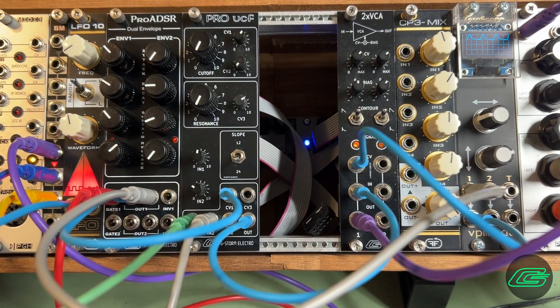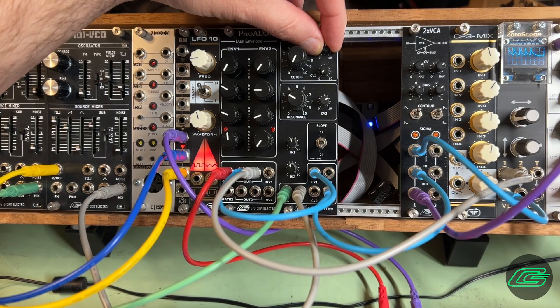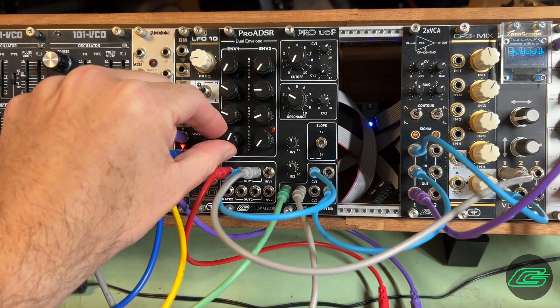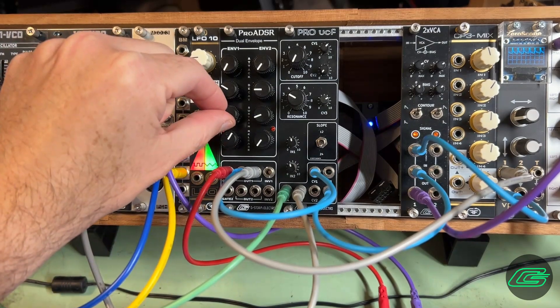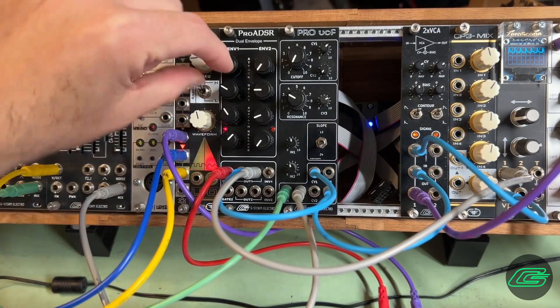You can send the same envelope to your filter and VCA, as I'm doing here, plus a DC inverted contour. At gate off, the envelope proceeds to the release stage. If the release is still sounding when a new gate is received, the envelope picks up again at the attack stage at the extant voltage position.